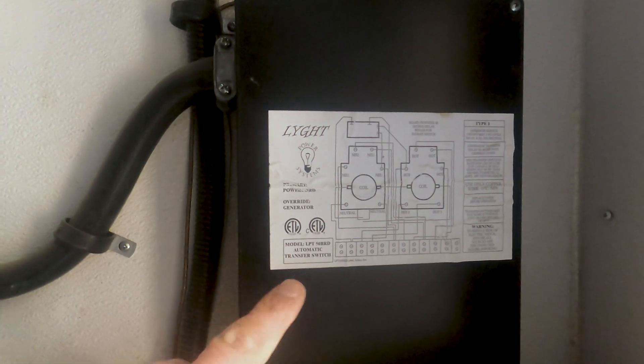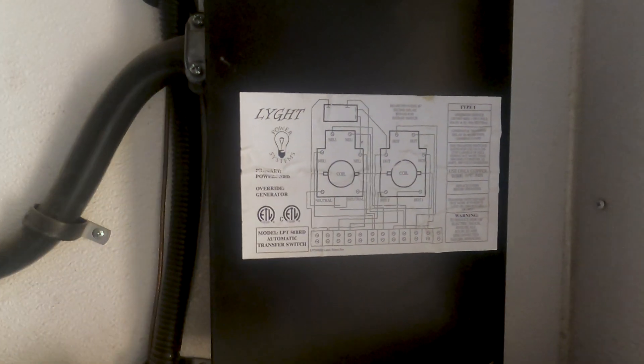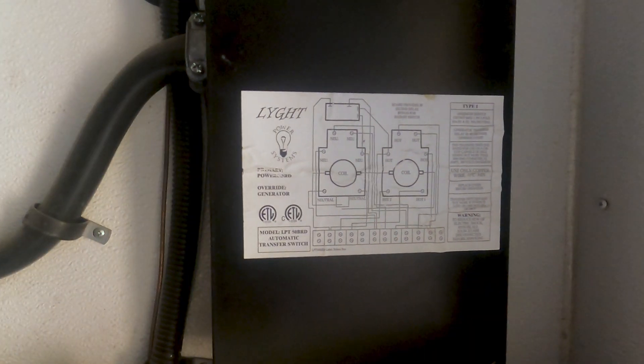...is your automatic transfer switch. What this automatic transfer switch does is switch from shore power to generator power to inverter power. One of the recommendations is to never start your generator while you're plugged into shore power. If this transfer switch is messed up, it may be intermittent or not transferring power at all. Let's pull this cover off and take a look.